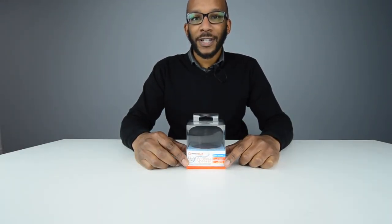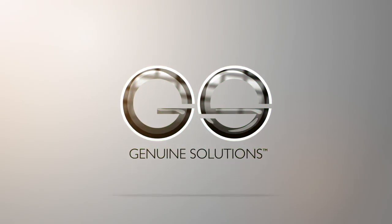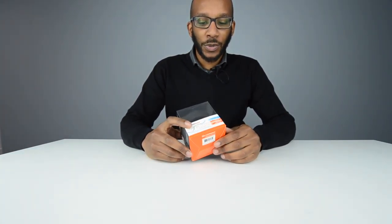Hi guys, it's Jay here and welcome to another product review from Genuine Solutions. Today we're going to be reviewing the Hypergear H2O wireless speaker, which is also water resistant — one of the major features of it.